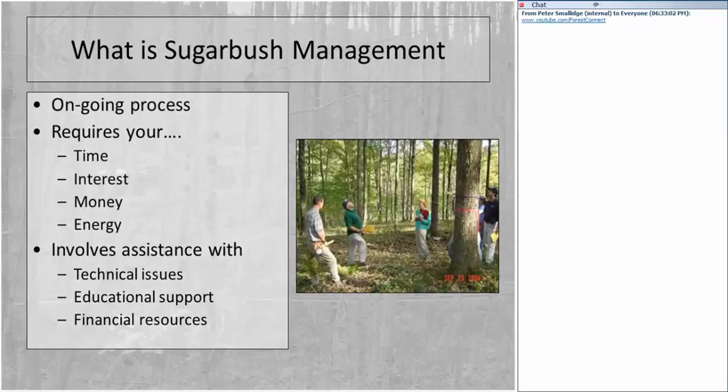You'll want to be able to locate sources of assistance. These include technical assistance — you'll need to know how to do things you currently don't know how to do. You can get educational support, and at the very end we'll talk about some financial resources that may be available.